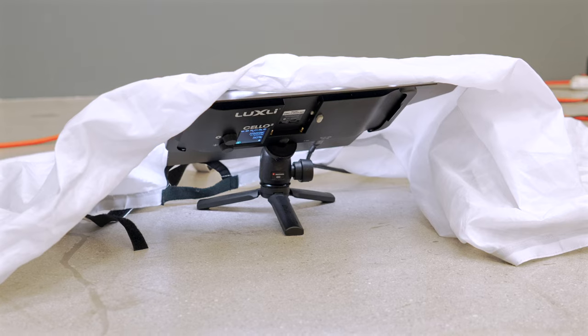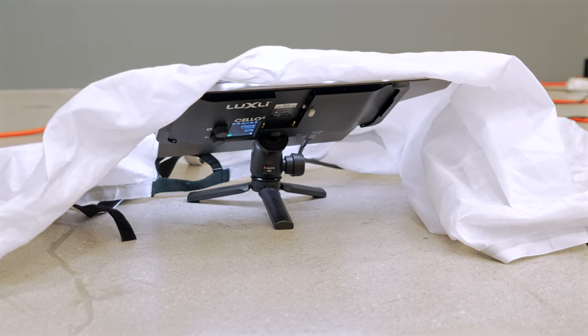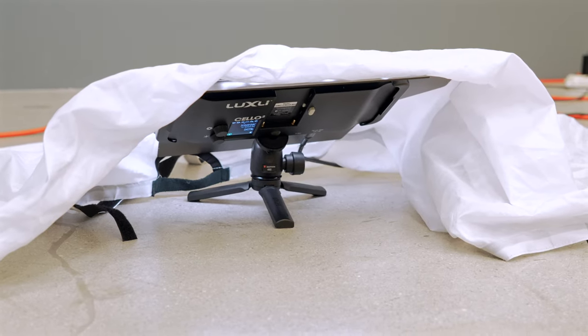Behind me on the floor I've got the Cello 2 — the Luxley Light — basically on a tiny little tripod, and I've got a little diffusion over it. I didn't bring the diffusion panel, just some diffusion I'd brought — a one-by-one, one-stop silk from Westcott — and that's just sitting there. That's creating a little bit more light on the background, because with it off it reads as a very dark, solid gray — and I love that it is gray.